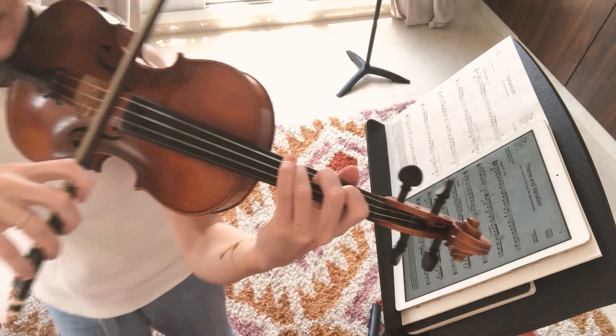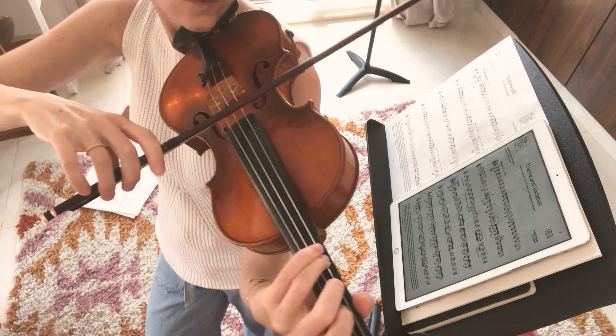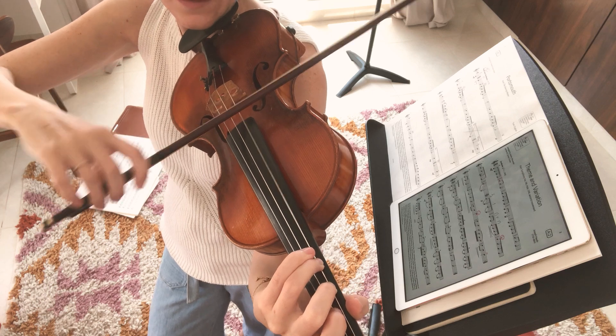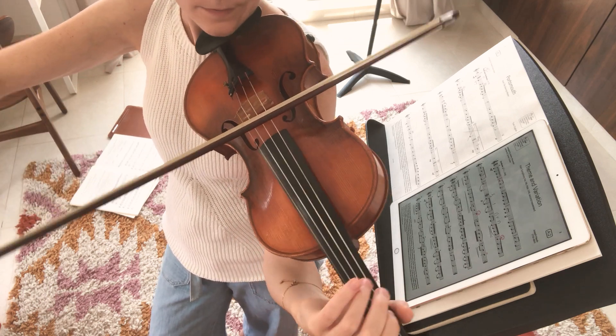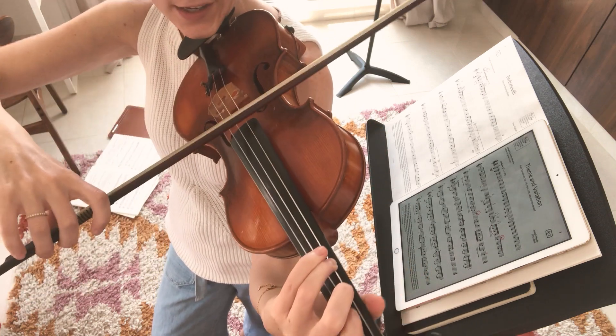Very nice. Now, if you can be really, really cool, you're going to do the first four groups — first four notes — in one bow, but with hooks. So double downs there, and then in ups. Kind of tricky, try it out.